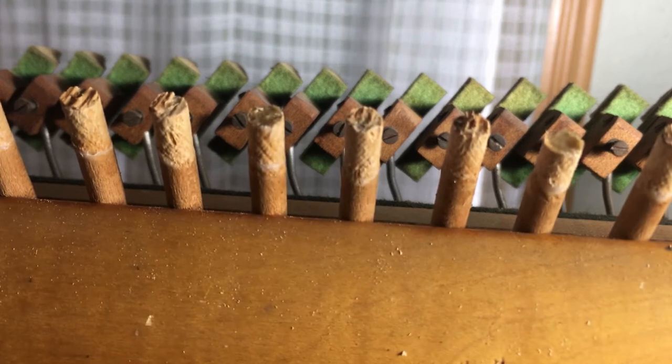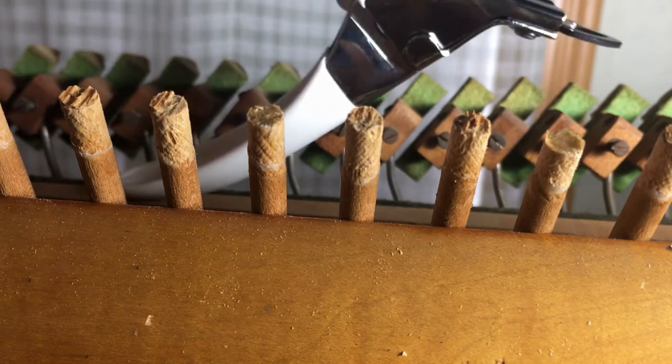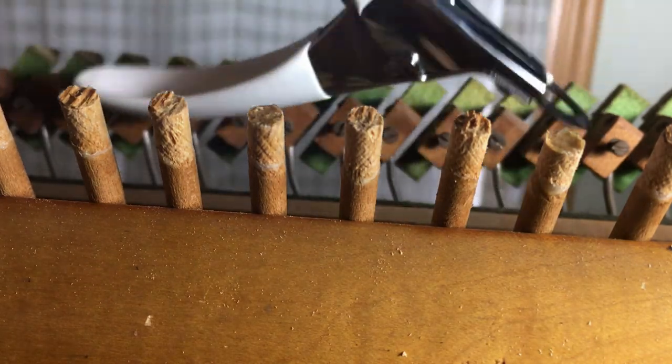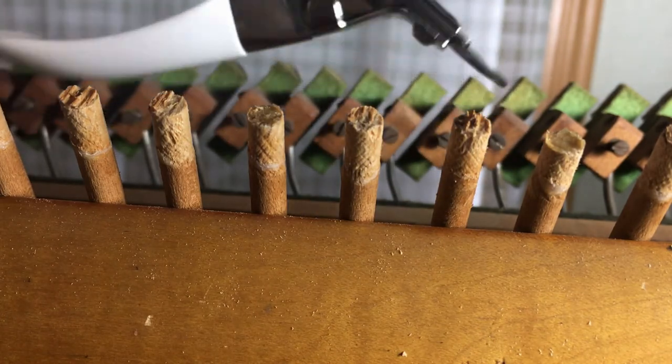I'll show you how to clip the hammer shanks — how to change the length. This is used more often when shanks are brand new and need to be trimmed to the appropriate height. In this particular case I am replacing hammers while preserving the old original shanks, so I'm going to trim just a little bit of the old glue residue and a little bit of wood left from the old hammers.